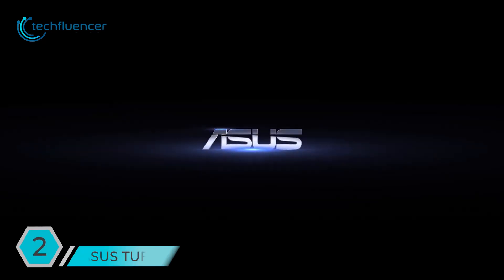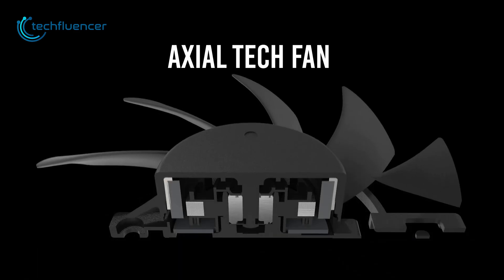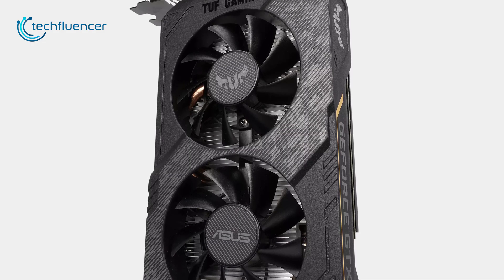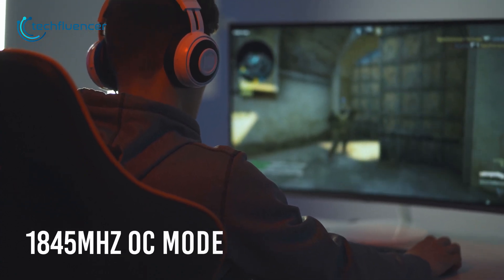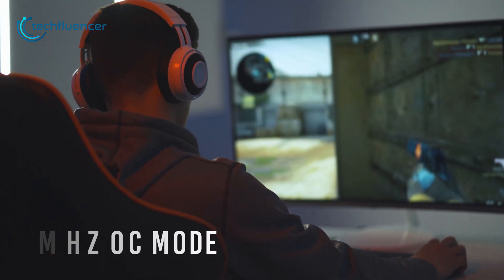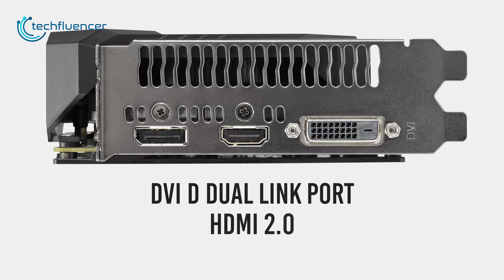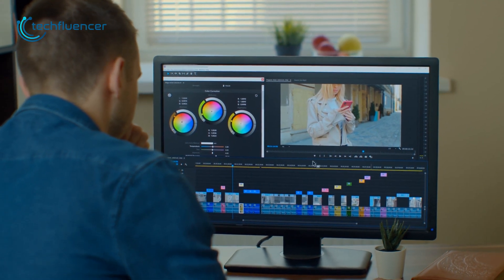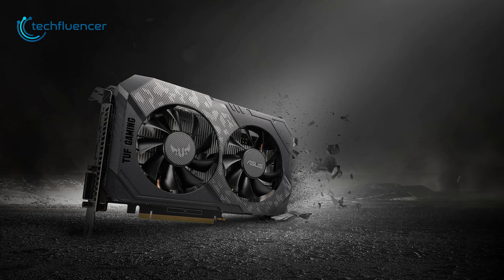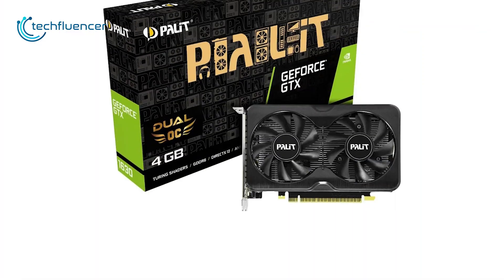We also have the ASUS TUF Gaming OC, a robust variant of the GTX 1630 with greater cooling performance and durability. This all-aluminum shroud GPU features an axial tech fan design where longer fan blades are slimmed down for better airflow and cooling. You get about 1850 megahertz clock speed in gaming mode and can push it to 1845 megahertz in overclock mode for extra frames. As for display ports, you get one DVI-D dual-link port, one HDMI 2.0, and one DisplayPort 1.4. The TUF Gaming OC is a sturdy card with a better thermal solution, increased durability, and improved power efficiency.